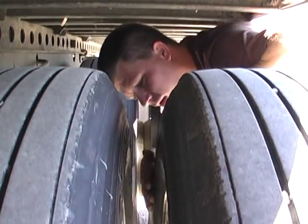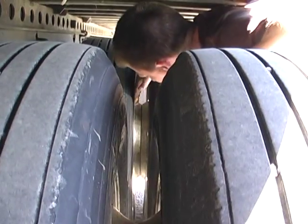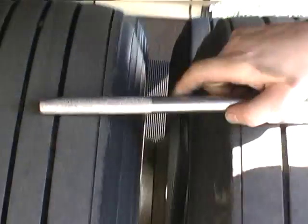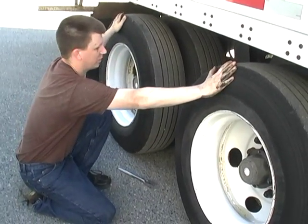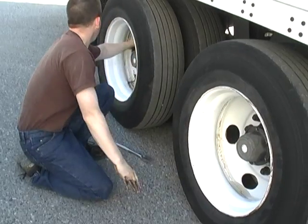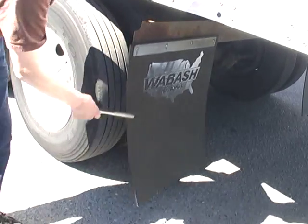All four rims, no damage. All four sidewalls, no damage. Adequate tread depth, even wear, no nails or screws on all four tires. Both sidewalls, no damage. Both rims, no damage. Both wheel seals, no damage. All lug nuts visually secure, no rough streak. Mud flap is secure. Air tank is secure.